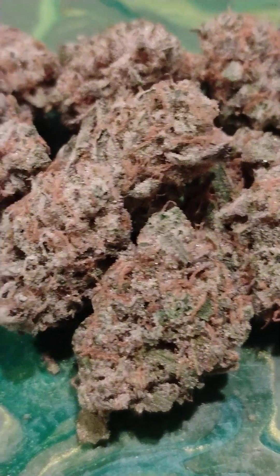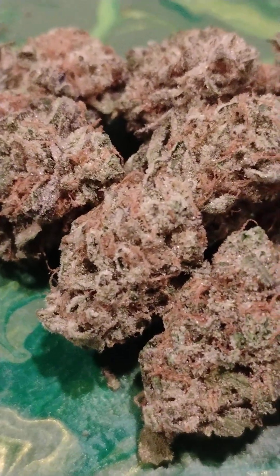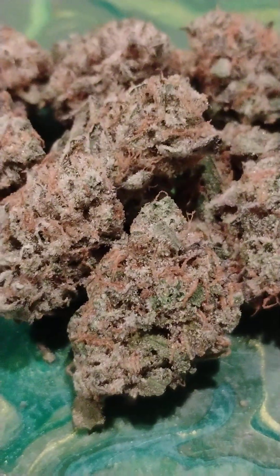Another lineup y'all — what you guys are looking at. Oh yeah, it's beautiful ain't she? Let me zoom in a little bit better for y'all. Check out the crystal trichome production y'all — look at those beautiful brown hairs, beautiful.